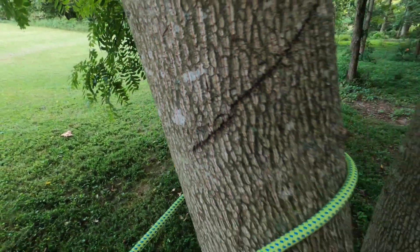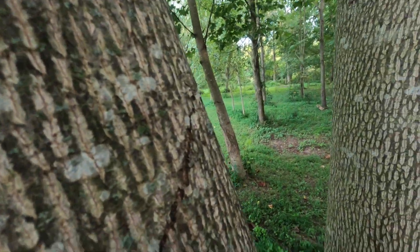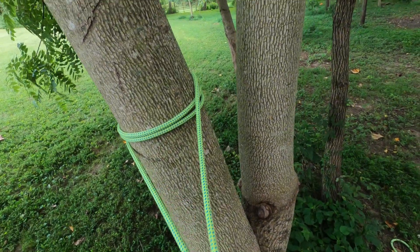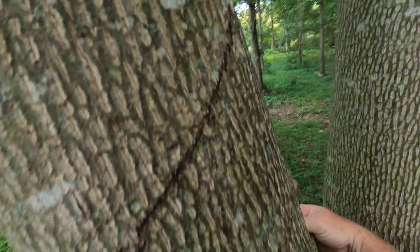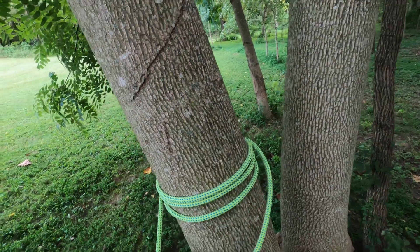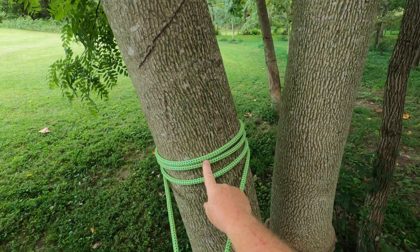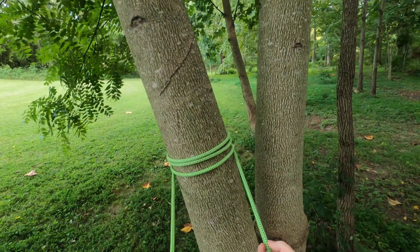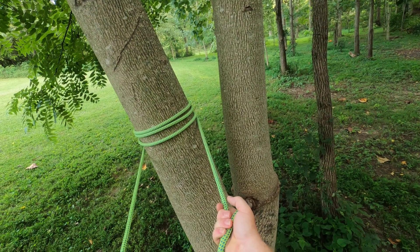I'm going to take this rope and wrap it. We'll wrap it one more time. We need at least three wraps on here to create enough friction so that if I pull on this, it isn't going anywhere.